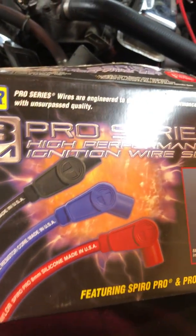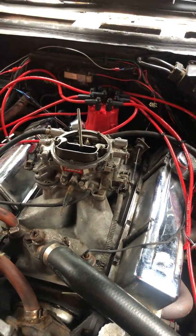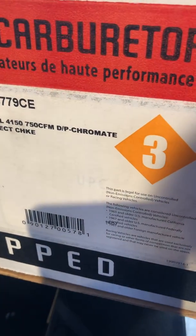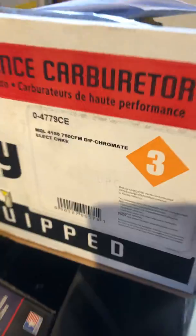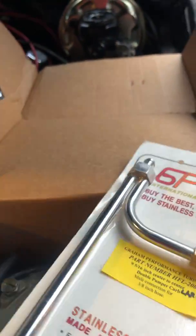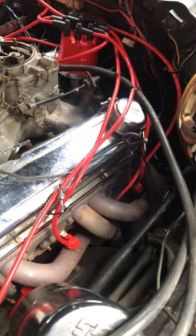Today we're gonna get that 650 or 600 Edelbrock off of there and we've got this 750 double pumper going on it. It's a model 4150, 750 dual pumper, chromate finish with electric choke. I'm gonna put all these things in looms.